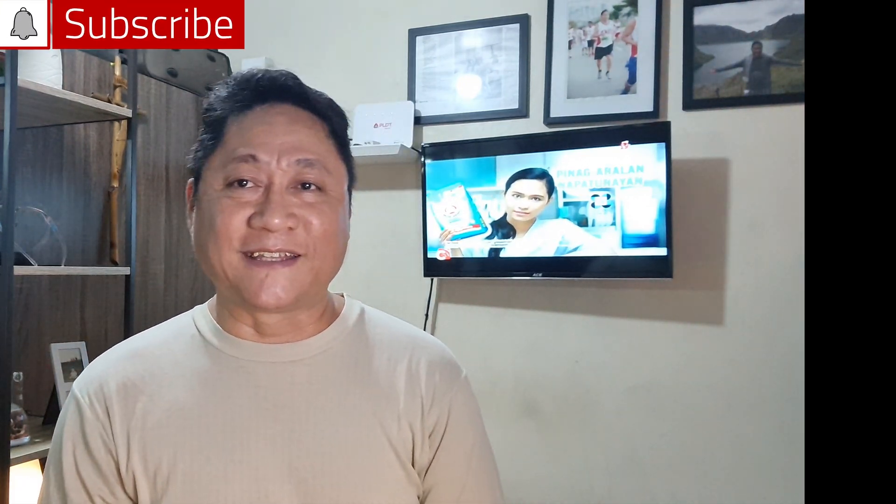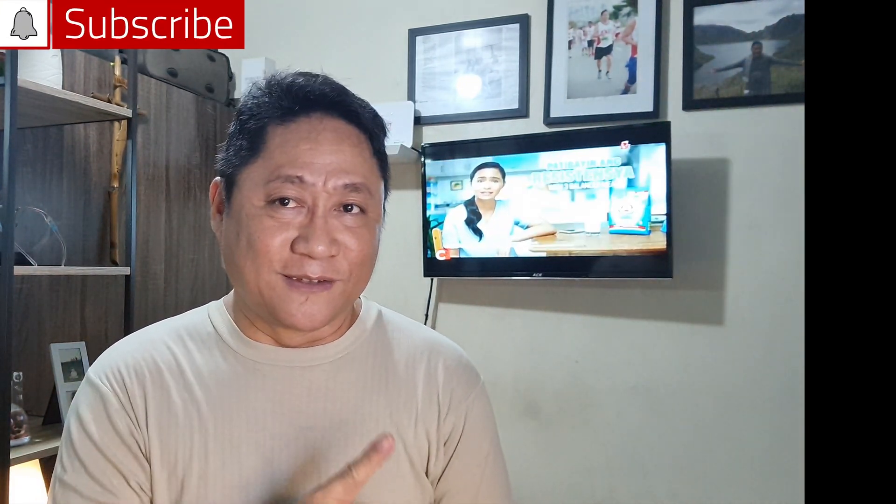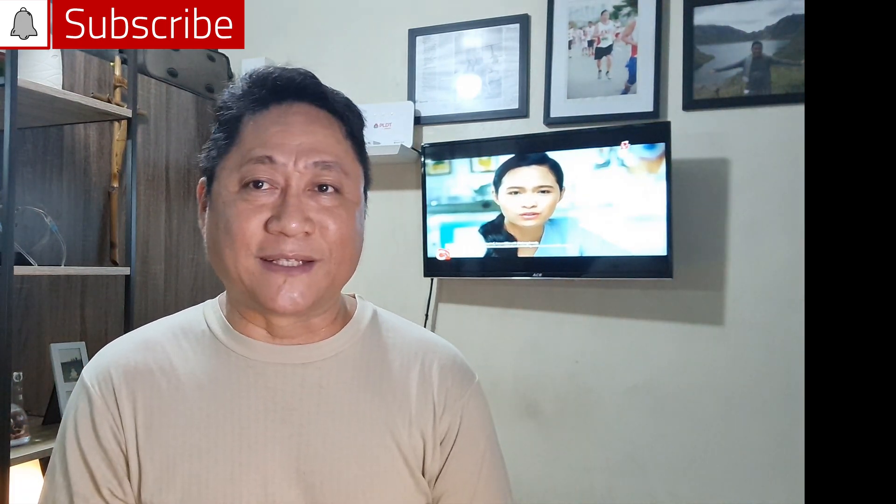Don't be misled. Subscribe to this channel, HiTechTabay, and see you in my other videos. Dekasalamat!